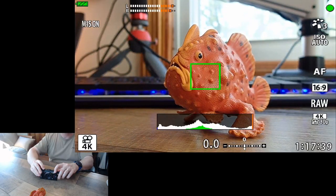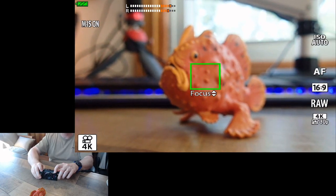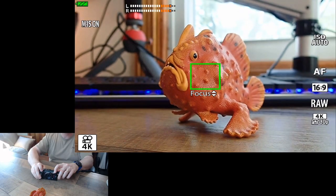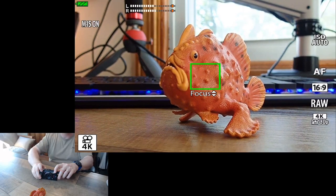I can set an initial focus. I can go in, push down half click on the shutter, hit OK to lock focus. Now you'll see I can bring focus in closer to me by pushing down, and push the up button to move the focus back to Fred. Now we move it back to his tail, now to the keyboard — I went too far, that's the keyboard. So we can move focus in and out.